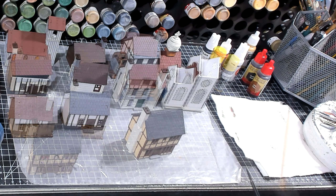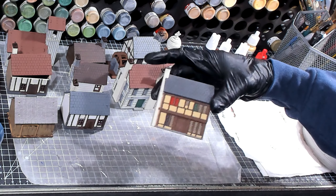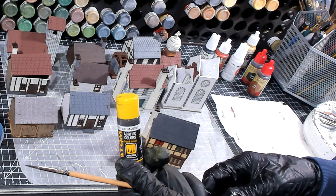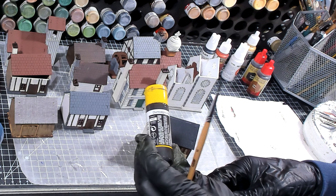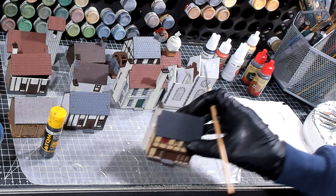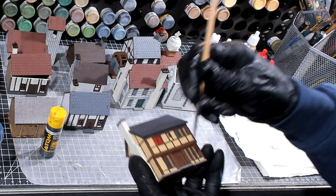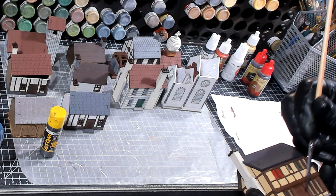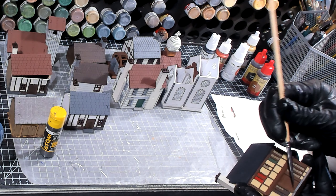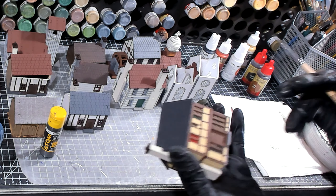We're going to continue on with the farmhouse and I'm going to be using dark gray — Dunkel Gray — it's part of the Atom line. I'm going to be using it in the windows, inside these windows, but not the ones that were stained — like the red and the green windows.